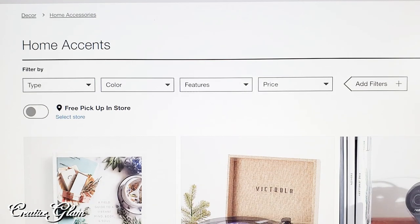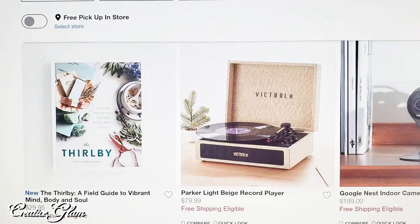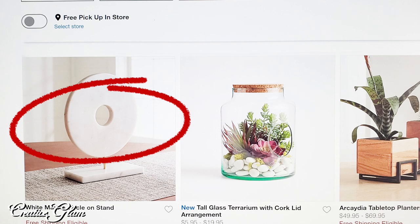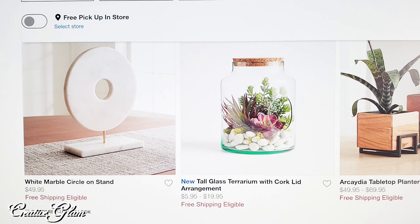I decided to recreate an item I found on the website at Crate and Barrel. It's the white marble circle stand. It's $49, and I'm going to recreate that look for less.